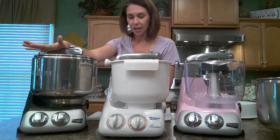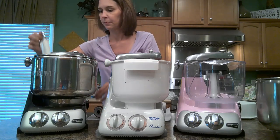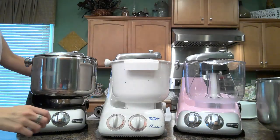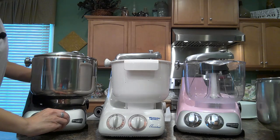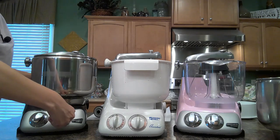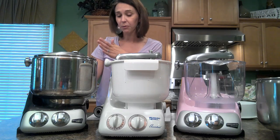The speed on this one can get up to 180 RPMs. I'm going to take the roller and the scraper out and turn it on so you can see that. These do not light up, I told you that. You always want to start your mixer on low and then work up to the speed that you want, and then turn it down before you turn it off.